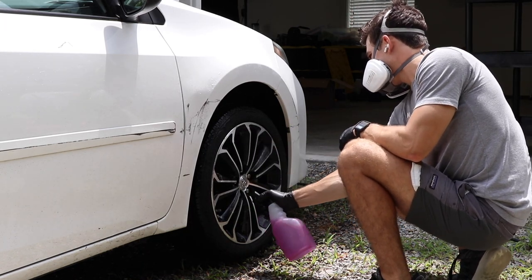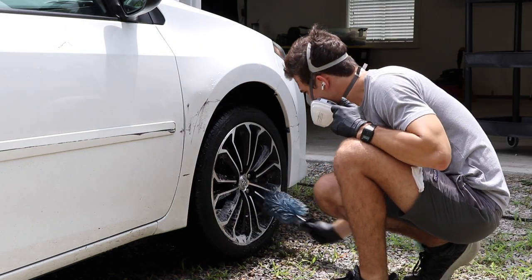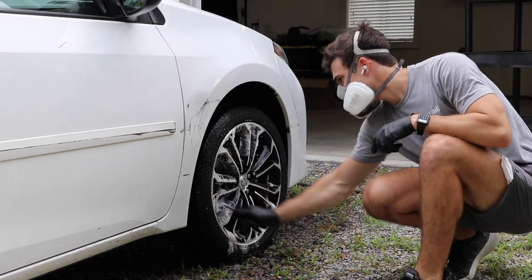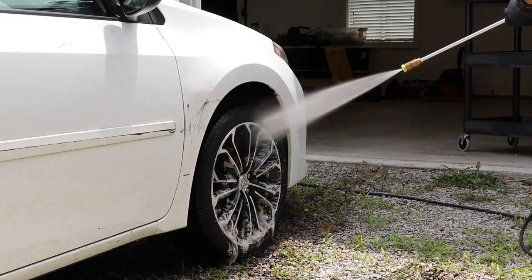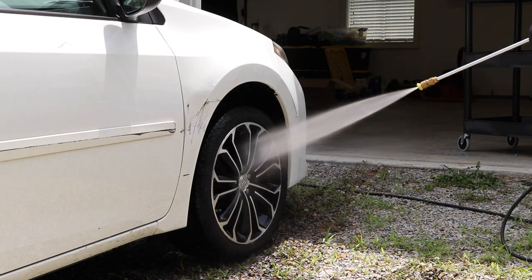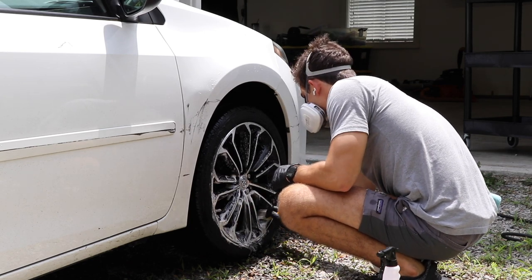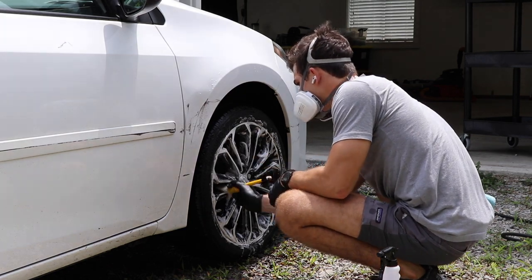In this video you're going to see several different vehicles because all of them have been prepared for paint correction and ceramic coating, and each vehicle highlights a different part of the process really well. Even though we're talking about the prep process, some of you will be wondering about actual paint correction and ceramic coating application. Below in the YouTube description box we have a link — put your email in and we'll send you a free five-part video series so that even if you're a complete beginner, after that series you'll be able to correct paint, apply ceramic coatings, and sell your customers on it. Now let's get into the prep process.